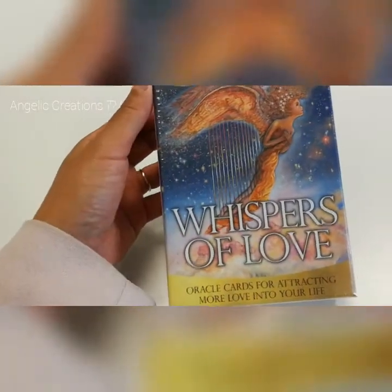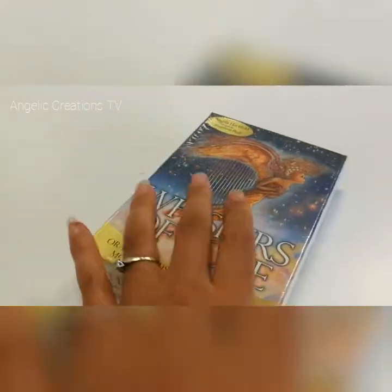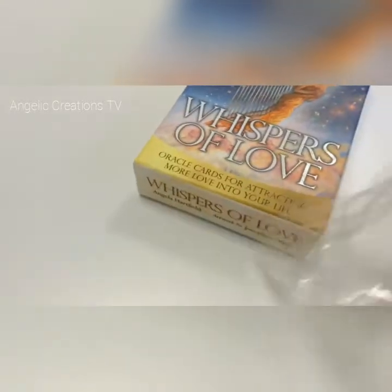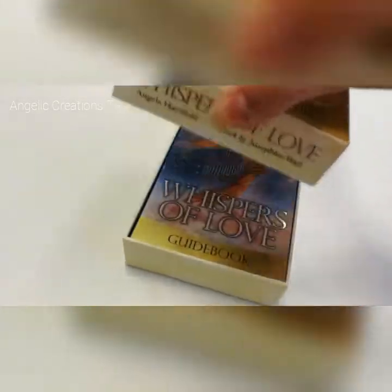They're the Whispers of Love cards by Angela Hartfeld, artwork by Josephine Wall. So this is just an unboxing — this is not a review, this is literally just an unboxing, which is actually quite exciting as well. It's my first unboxing video.